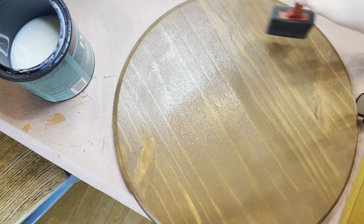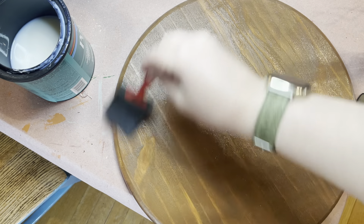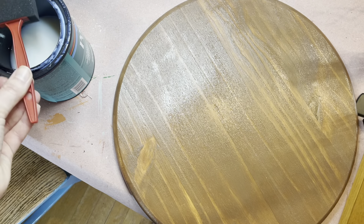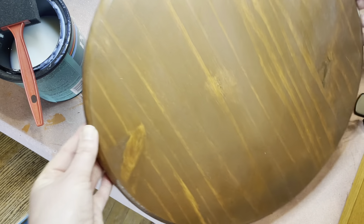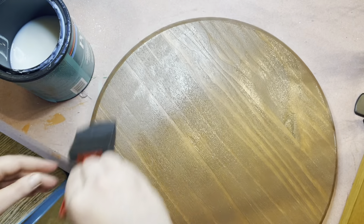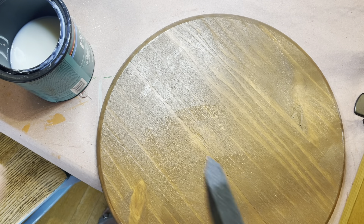Smooth that out — this dries pretty quickly, so you can do a couple of coats over the course of about an hour. Do that for the front and the back, as well as the sides, so everything is sealed. This sealer helps with vinyl adhesion and protects against the elements — sun, rain, temperature changes. It's not meant for somewhere that's regularly soaking wet, like a rainforest, but for a front door where it might get wet or have temperature changes, it will be fine.